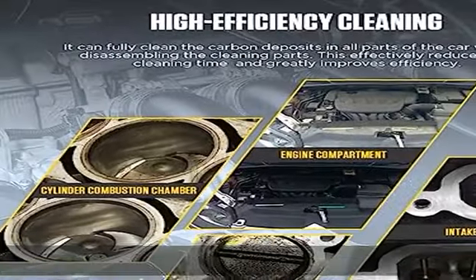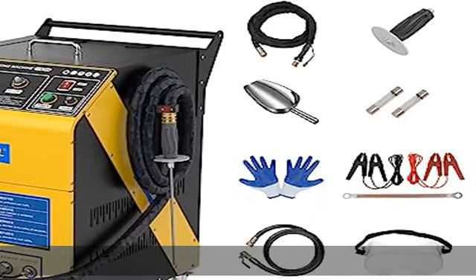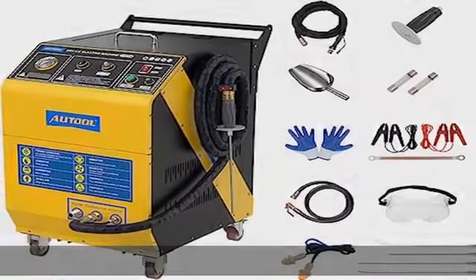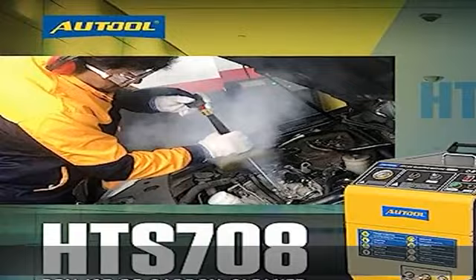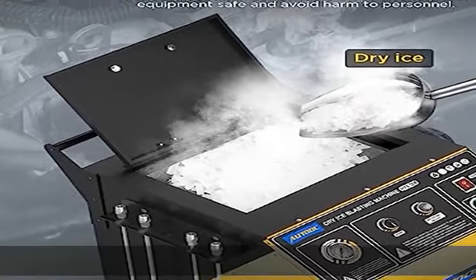Most importantly, the two time-consuming steps of disassembling the mold and waiting for the mold to cool can be eliminated, which can reduce downtime by about 80% to 95%.